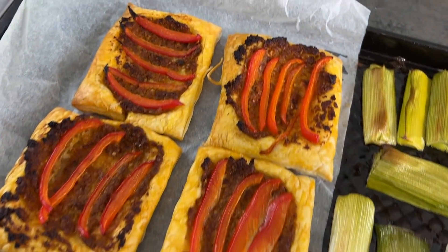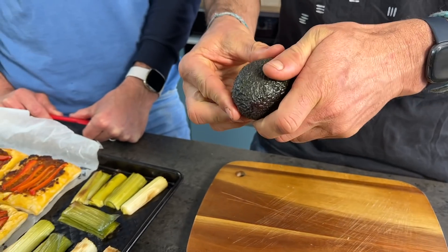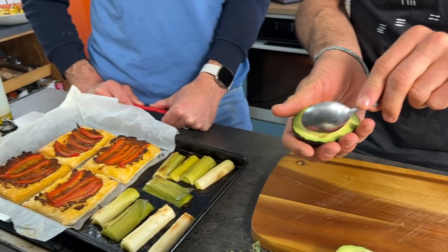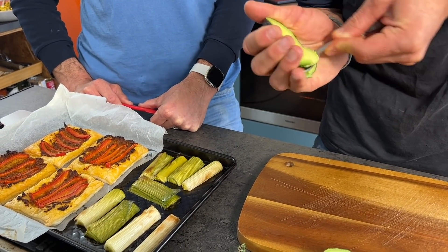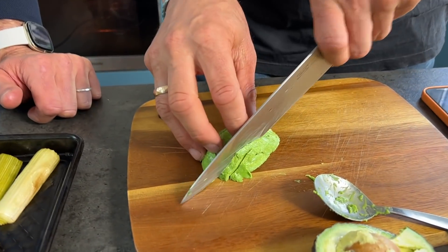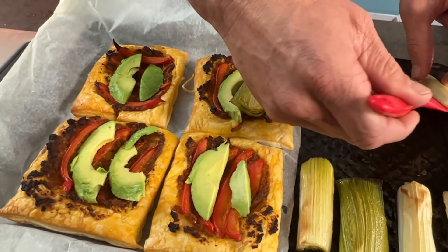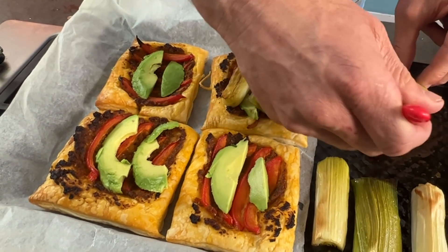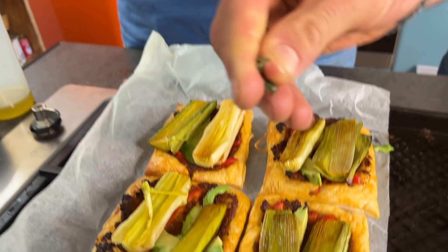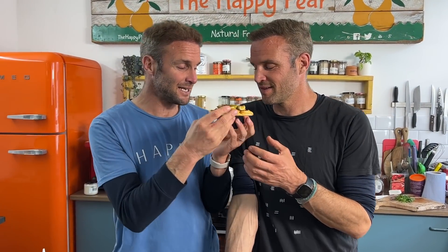To finish the dish, take one ripe avocado — this adds a creaminess that complements the juiciness of the leek and pastry wonderfully. To avoid avocado hand, one of the most common cooking injuries, slice it on a board rather than in your hand. It adds a creamy fattiness that complements the pastry so well. Take the caramelized baked leeks — beautiful. You can finish with mayo, a little bit of chili flakes, and a few sprigs of fresh thyme. This is a maple-glazed baked leek pastry.